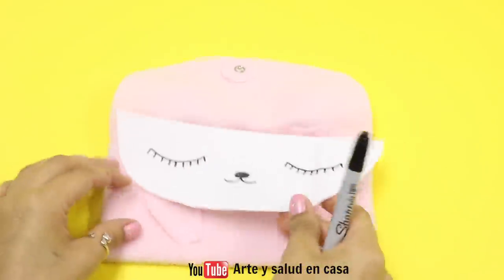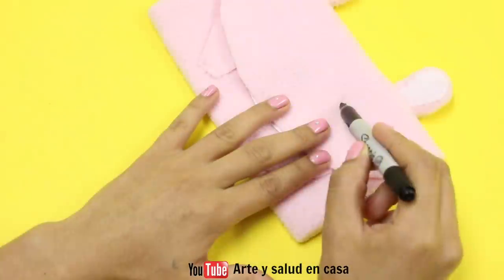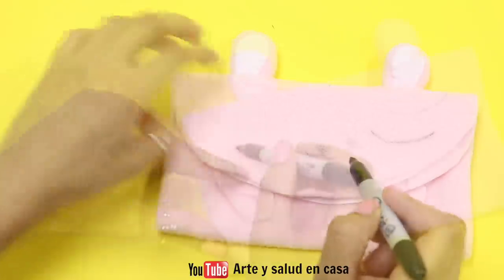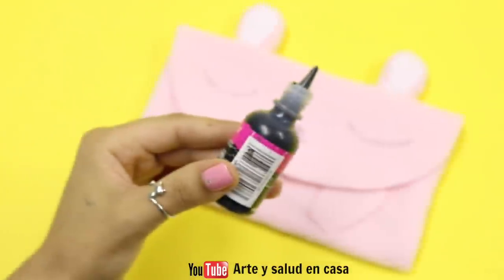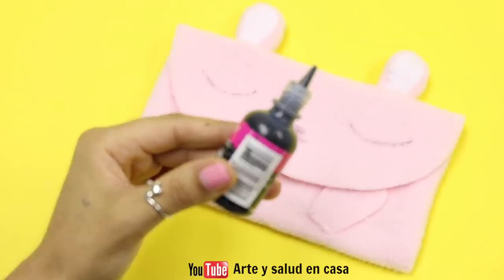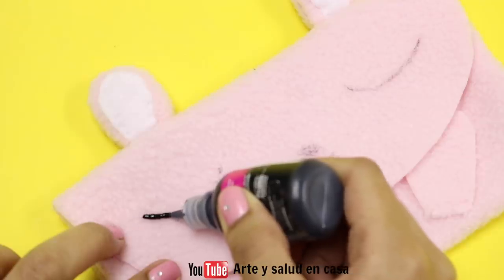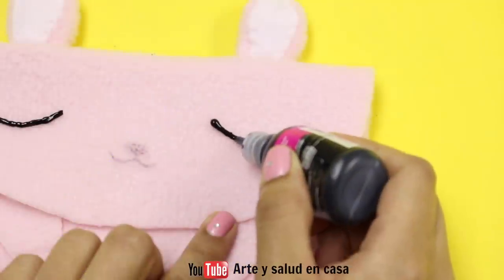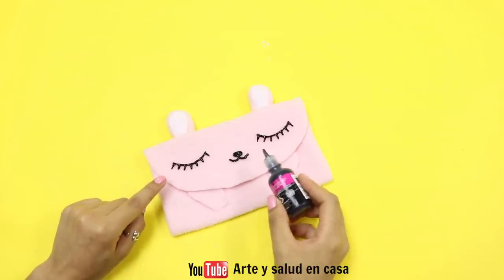I decided to use a template that I drew with a sharpie marker so that I don't mess it up, because I'm not very good at freehand drawing. I'm just going to carefully trace it onto the top, then use fabric paint or puffy paint — I decided to use puffy paint — and carefully paint along the outline. When you're done let it dry completely, and in the comments below tell me what animal you think it is, because I'm not really sure!